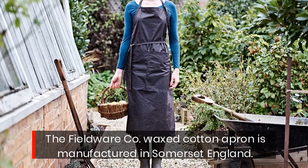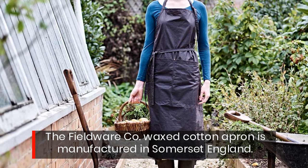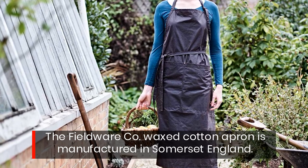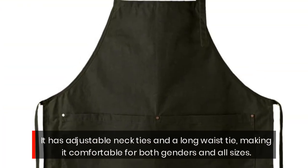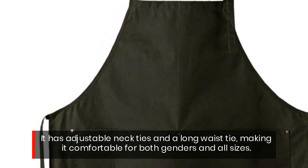The Fieldwear Company waxed cotton apron is manufactured in Somerset, England. It has adjustable neckties and a long waist tie, making it comfortable for both genders and all sizes.